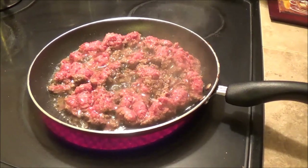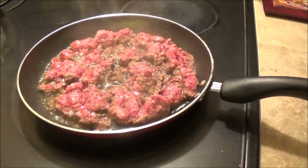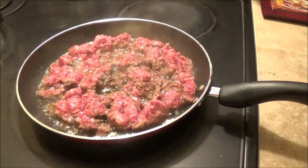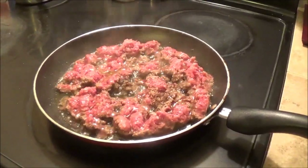You'll see a list of all the ingredients here in a couple minutes. The first thing you need to do is brown one pound of ground beef. Then we're going to fry up a half a pound of bacon. I'm doing this tonight and tomorrow I'm just going to heat this up to get it into the jars and can it. Here's the hamburger and the bacon's coming up next.